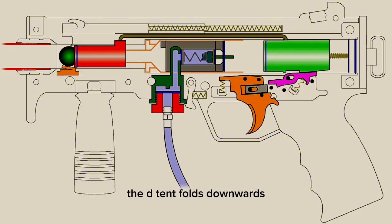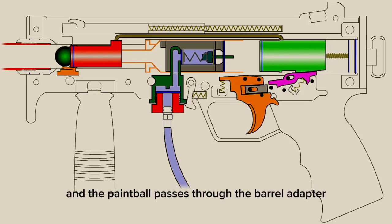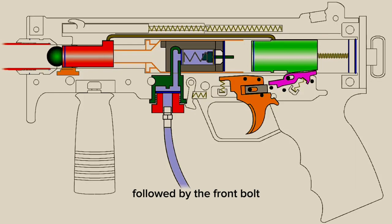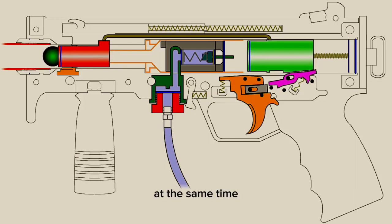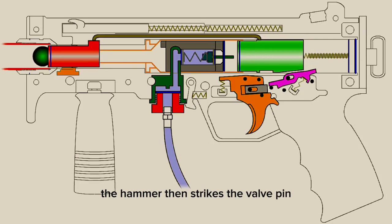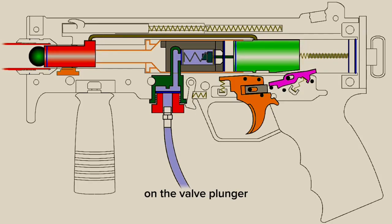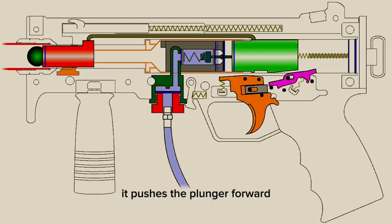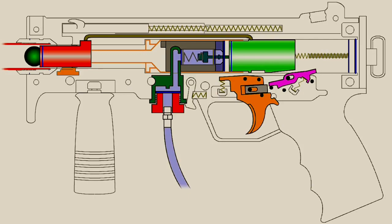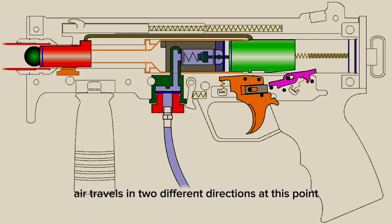The detent folds downwards out of the way and the paintball passes through the barrel adapter, into the breech end of the barrel, followed by the front bolt. At the same time, the hammer enters the power tube and the o-ring creates an airtight seal. The hammer then strikes the valve pin on the valve plunger, pushes the plunger forward, and breaks the seal inside the valve allowing the air to escape. Air travels in two different directions at this point.